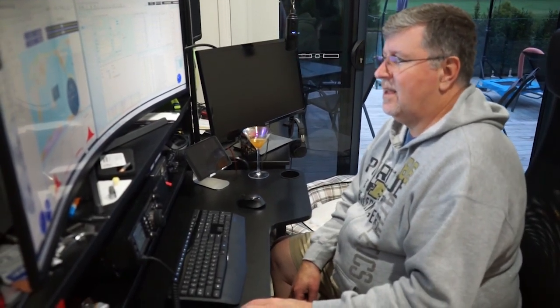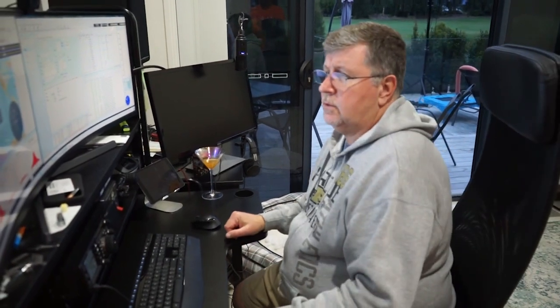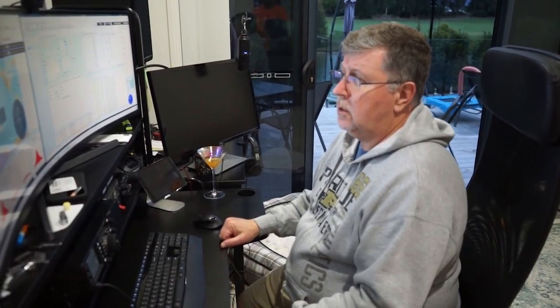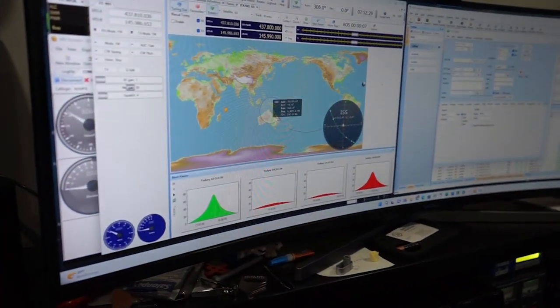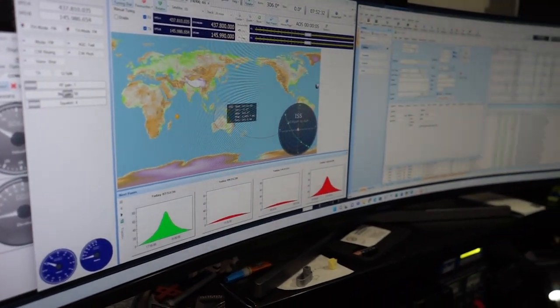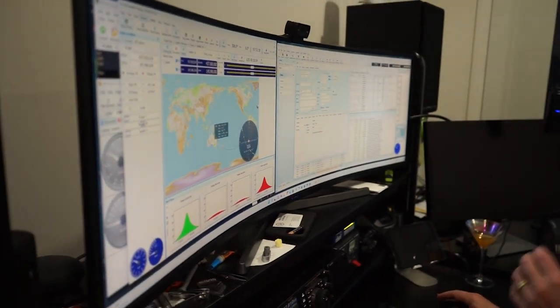The International Space Station will be visible in one minute — 60 seconds away. It's going to be traveling from the northwest to the southeast, and I will have visibility from here in Australia to Papua New Guinea, New Caledonia, potentially even pieces of Indonesia, and then finally as it heads off into the southeast, New Zealand. Everything's looking good — we're now five seconds out, the International Space Station is visible now.